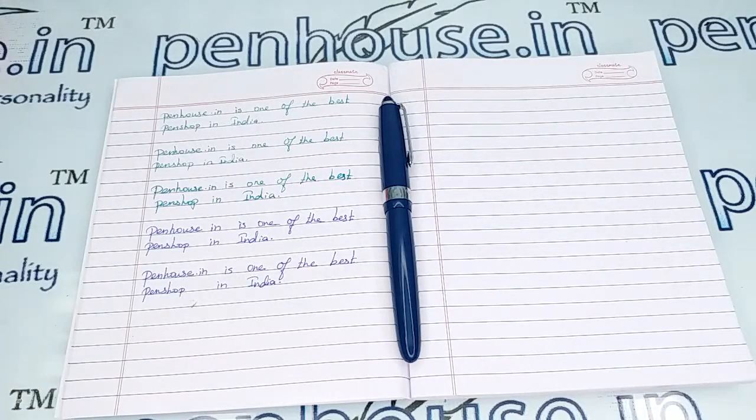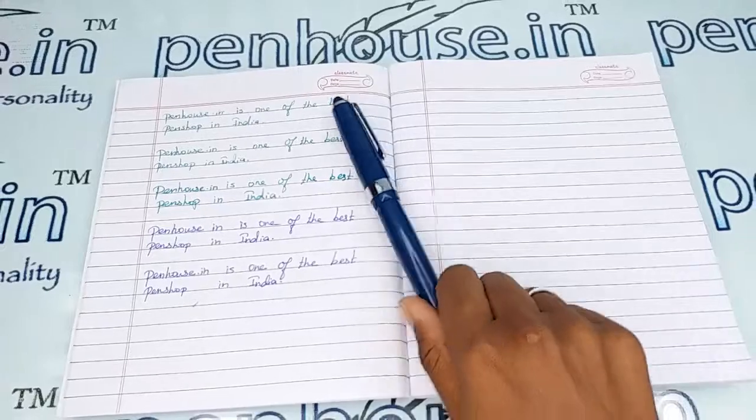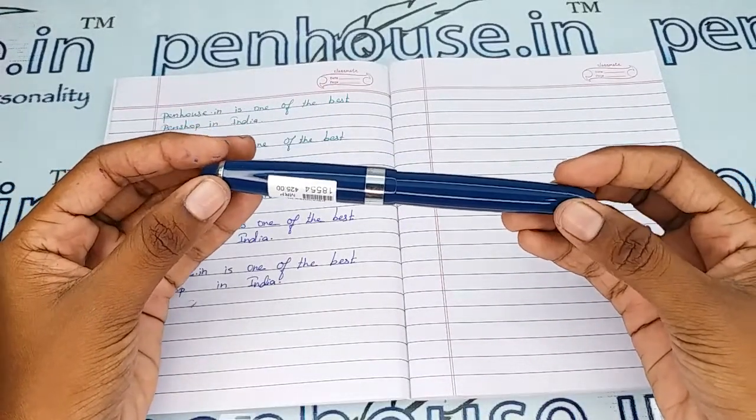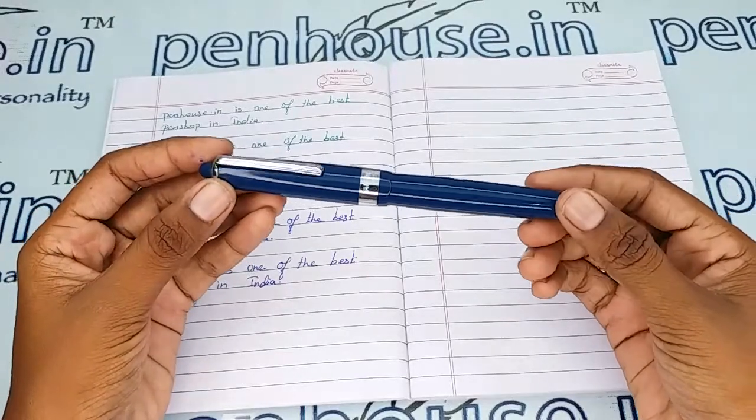Hello friends, welcome to penhouse.in. In this video we are going to see a short review on the Airmail 69 LC, a blue color body fountain pen. This video is specifically taken to give you clear insights on the pen, because just with photos you cannot fully understand it.